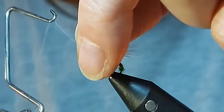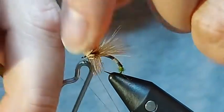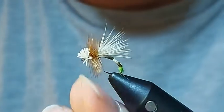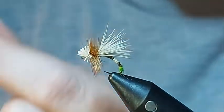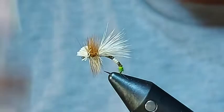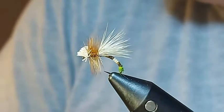I'm going to take my whip finish tool — one, two, three, four — pull it tight, and then position it all back. I tend not to use too much varnish on my dry flies. I just think they're going to get used, they're going to get smashed, and it just adds a little bit of extra mass that I don't need. And there we have it — there's our peccary emerger.